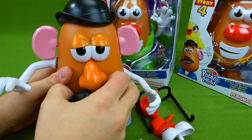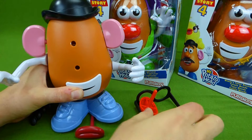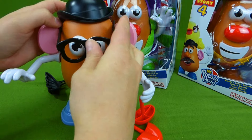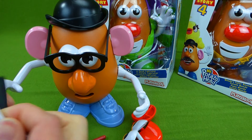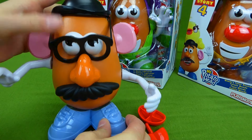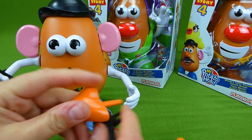He kind of looks grumpy. Let's see if we can change his face out. We've got these teeth, and we'll change out the eyes. This looks more like the traditional Mr. Potato Head that I remember. And we've got glasses — very nice, he's smiling now! And we can even add the mustache back. So that is the Mr. Potato Head with the red nose and the new nose.